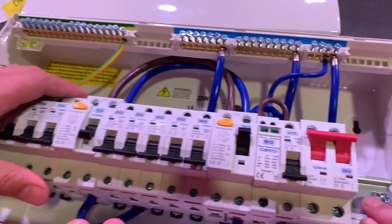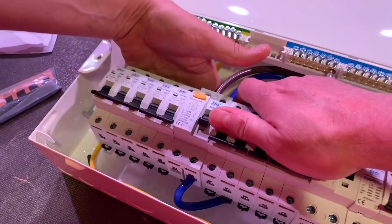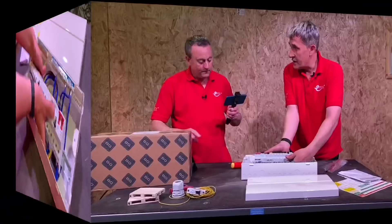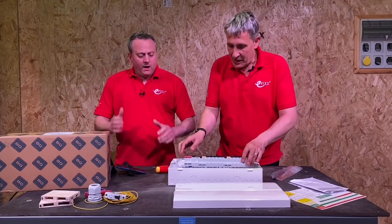Behind there is a reinforced DIN rail so it's not going anywhere when you're tightening those wires. It's fixed at either end and there's also a centre fixing, so pressing against the centre won't cause any flexing. There are two additional fixings in total — one wasn't enough so they went for two. More metal — we like that.